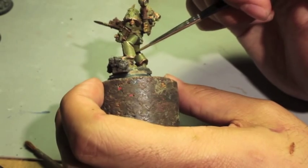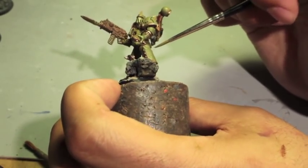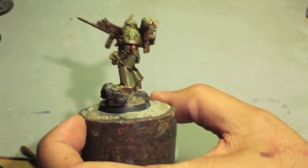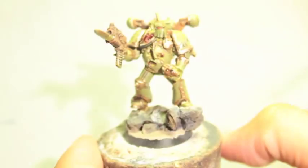Commissar, some people say that you sound like Sean Connery. That's preposterous! I've never heard such a ridiculous thing in all of my life!